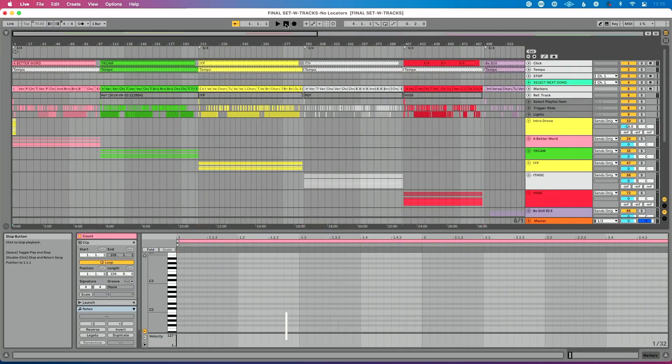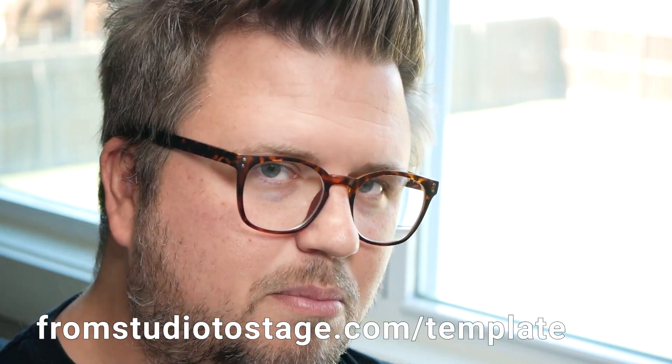I've got my Ableton Live set here open with tracks — I've pre-formatted everything. If you want to format your tracks in a way that looks like this, that's simple, easy to understand, stable and efficient, then head to fromstudiotostage.com/template to pick up my template.